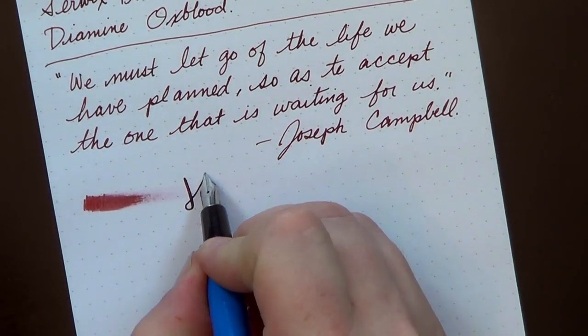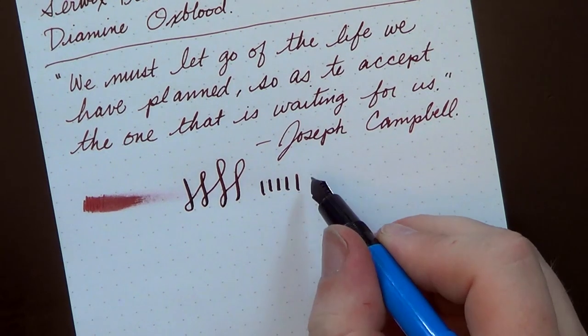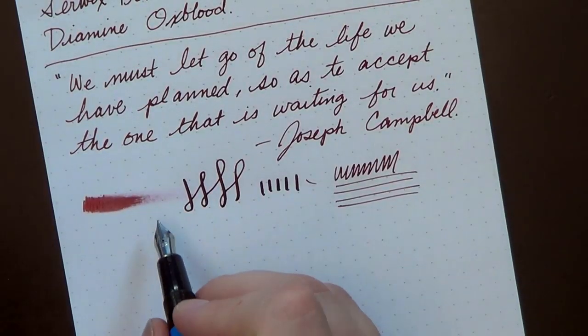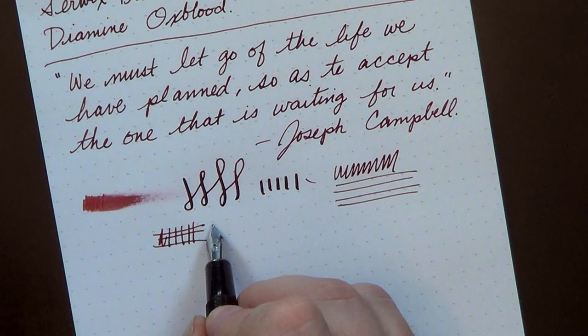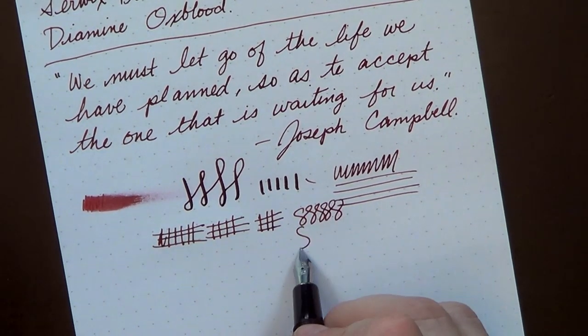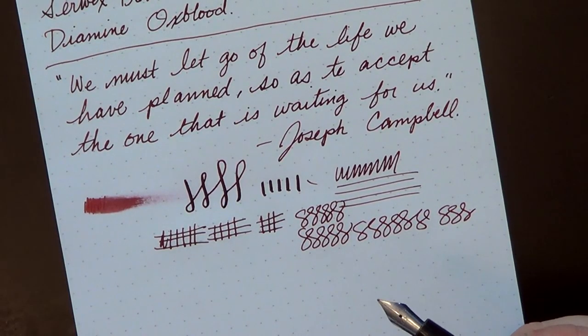In terms of line variation, there is some you can coax out, but this nib is not terribly flexible. If you want more line variation, just grab one of the FPR flex nibs and swap it in. With a little micromesh and time, this nib has become pretty nice. I've used this pen for about a week and a half and have never had it fail to keep up — no scratchiness, no hard starts or skipping. Of the Indian-made pens I've tried, this is probably the most solid.